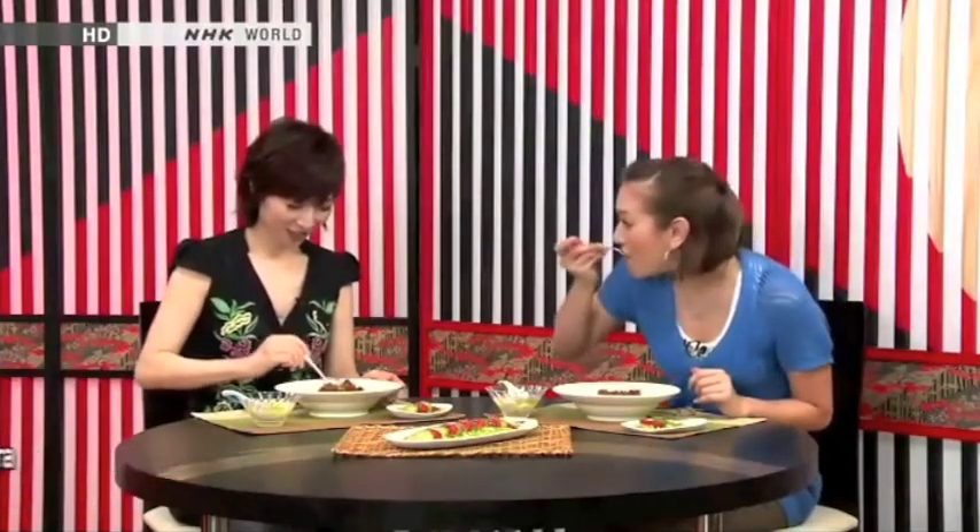I hope you guys try it at home too. Well, until next time, bye-bye. This is really good. Today's menu is Rika's bean curry, avocado and tomato salad, and shiratama dango.